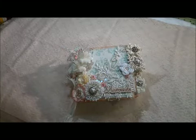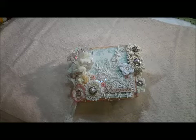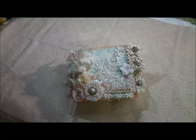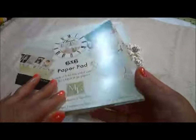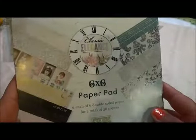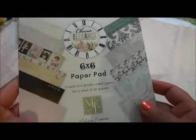Hi everyone, it's Melanie from Males Craft Design here on YouTube and Males Craft Boutique. Today I'd like to share with you a project. This is a mini album that I created using my Elegante kit, the one available in my store right now. The paper pad I used is Melissa Francis, the Classic Elegance. Elegante means elegant in Spanish.